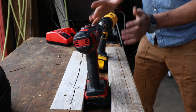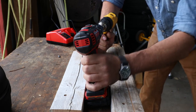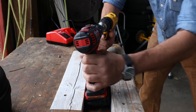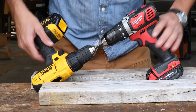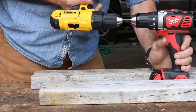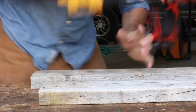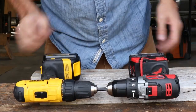Both of them twisted a lot. Tremendous stress. Both triggers are locked up. Both drills are binding up and just basically shutting down. That was a terrible idea — that hurt.